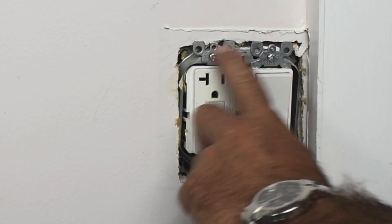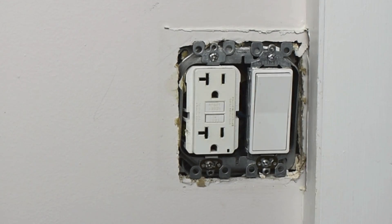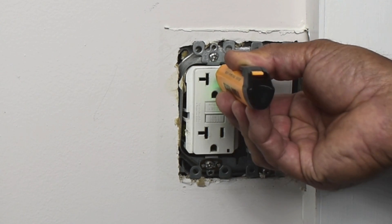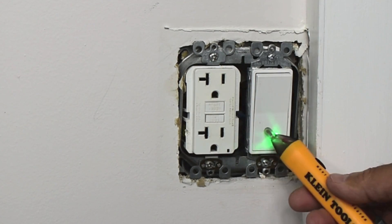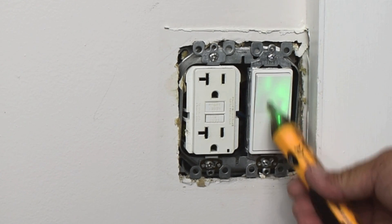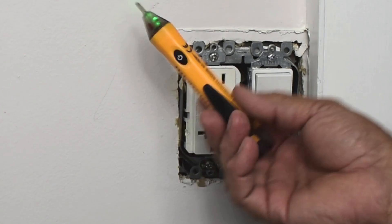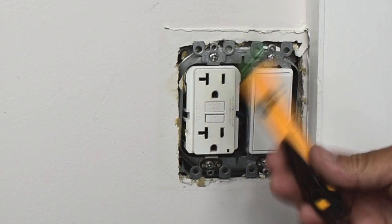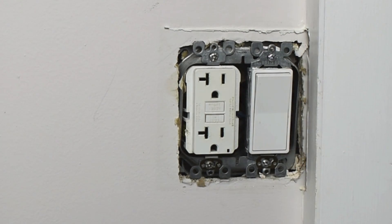The power has been disconnected to this electrical box. You're going to take a tester just to verify that it is off. You can usually hold it next to the switch — nothing going on. Always test this or any other tester on a known live circuit before using it to check what you're working on.